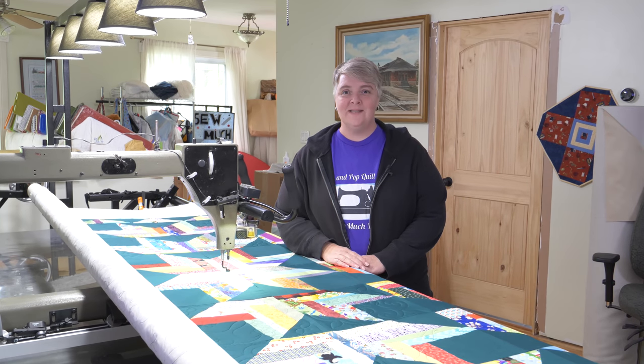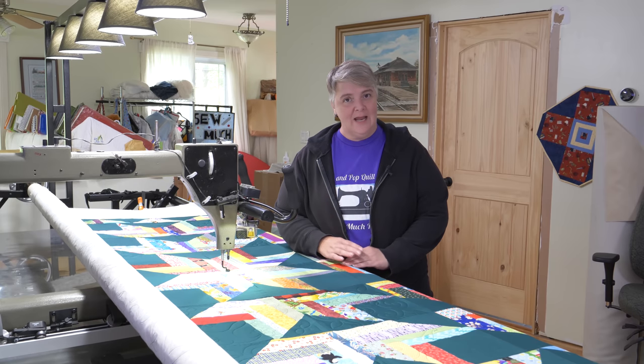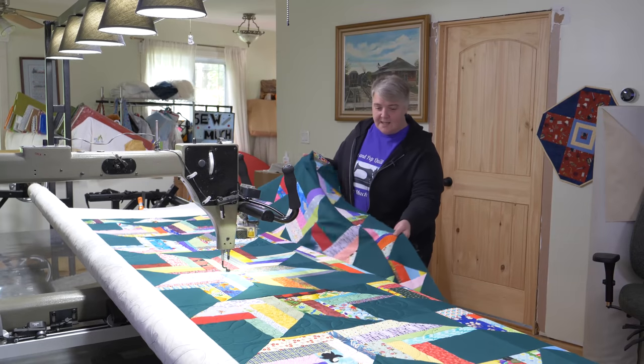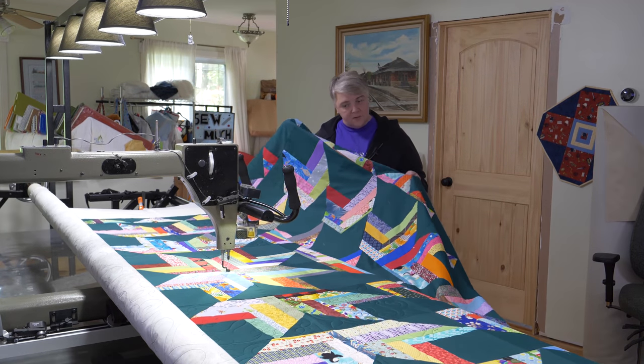Hey everyone, welcome to Long-Arm Wednesday! I'm Laurel of the Mama Pop Quilt Shop, and we're very happy to see you here today. Today we're working on Lee's quilt — she won this via watching our live streams.